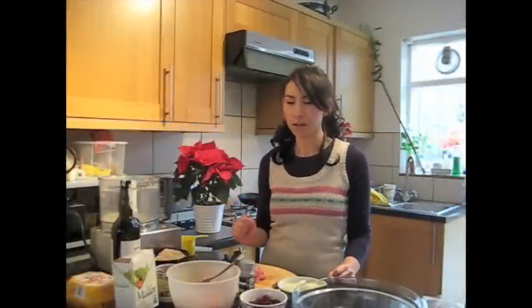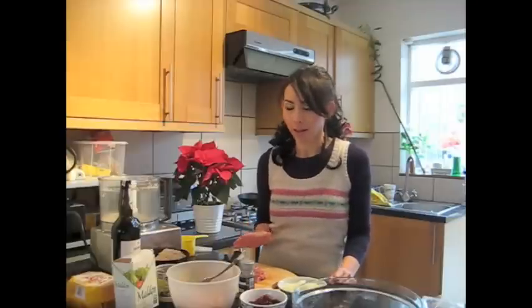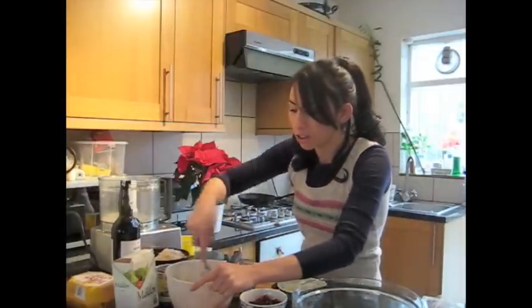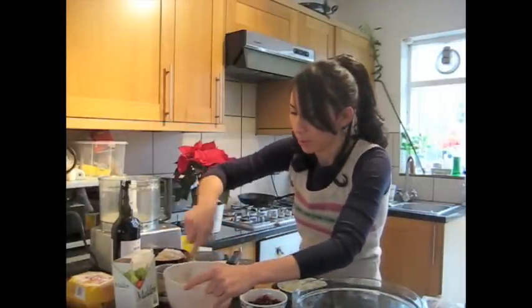Next on our list of Christmas stuffings, I'm going to do a traditional chestnut stuffing. Now this one has got a few more ingredients than the sage and onion stuffing, but it tastes really, really nice. So if you have got the time, this one's well worth preparing.